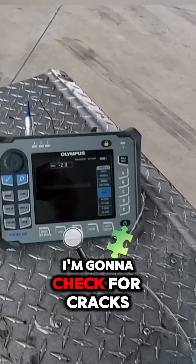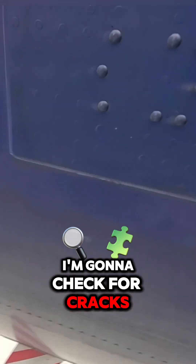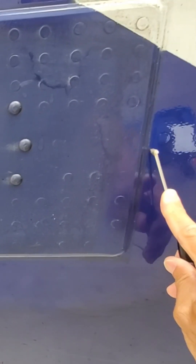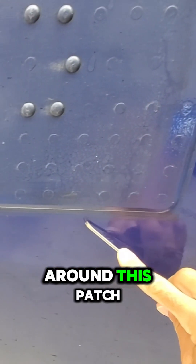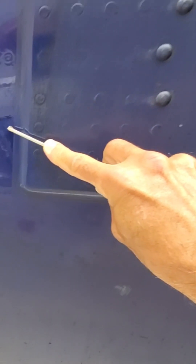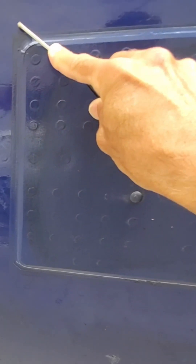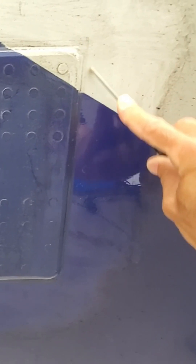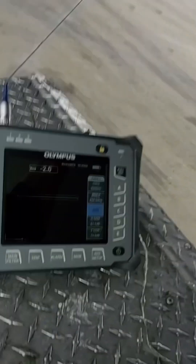All right, and now we're gonna check for cracks around this patch. No cracks. No indication. Welcome a little bit to my aviation world.